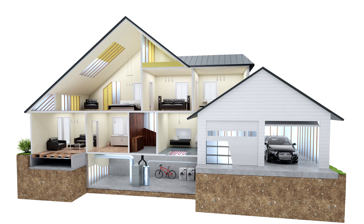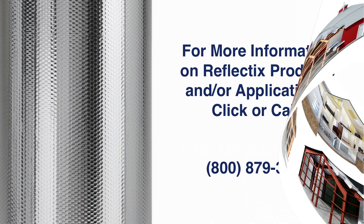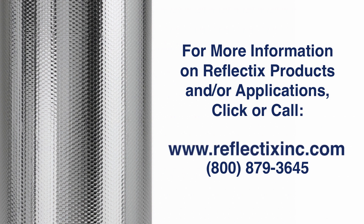Please note, all applications require an air space on at least one side of the product to provide thermal benefit. For more information on our Reflectix products and or applications, please visit www.reflectixinc.com or call 1-800-879-3645.